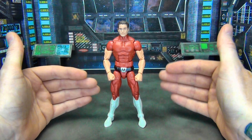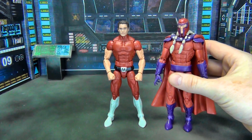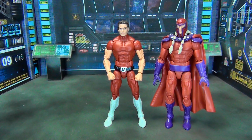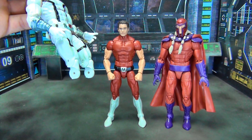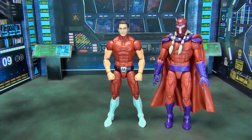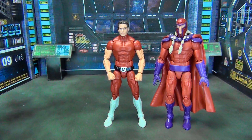Going over the recipe: the main body is the Magneto from Age of Apocalypse — that's the main body from the knees all the way up to the neck and out to the shoulder pegs as well. Then I took this version of Magneto and used the legs from the knees down. For the arms I went with Legion.